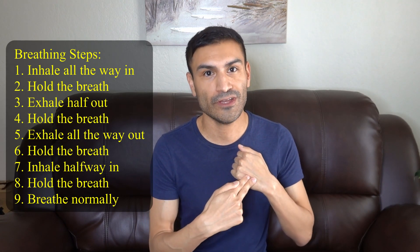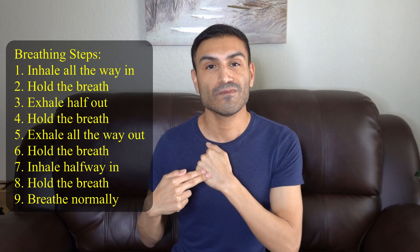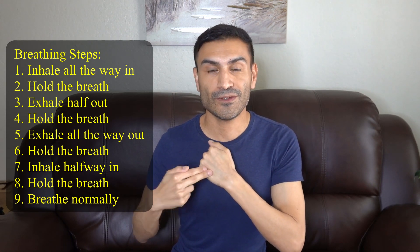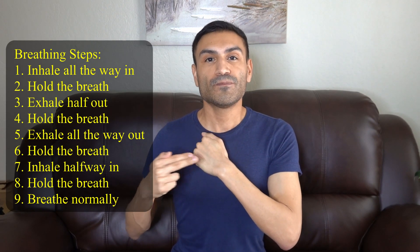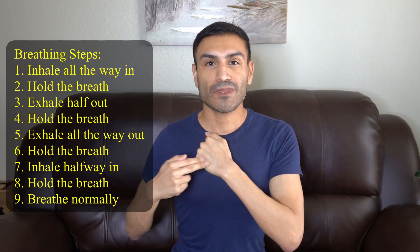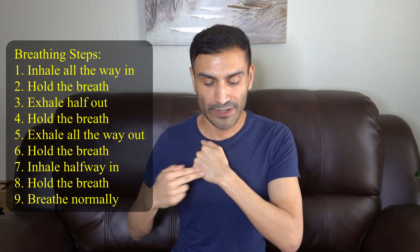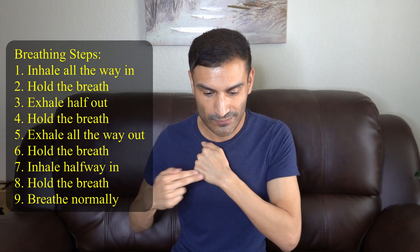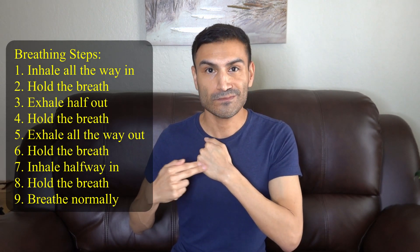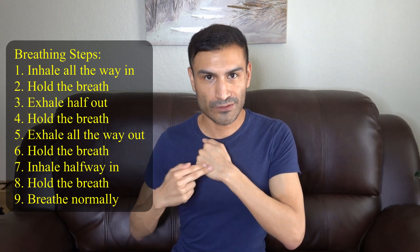Now we're going to change everything over to the other side, keep the same fist position, and we're going to start it all over again. Breathing all the way in and hold, half out and hold, all the way out and hold, half in and hold, and breathe normally.